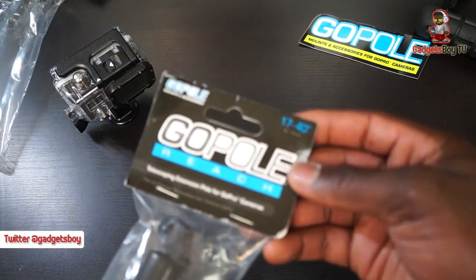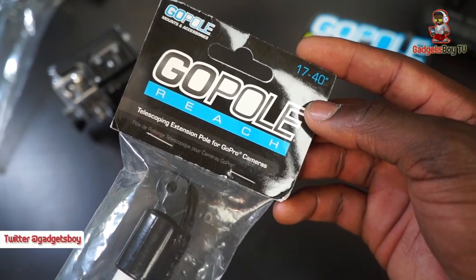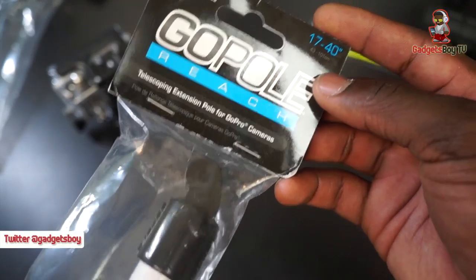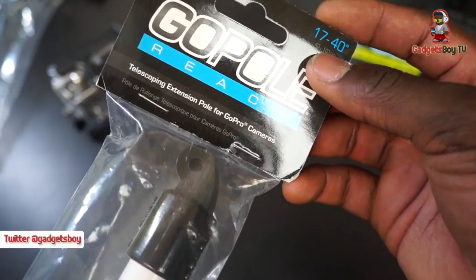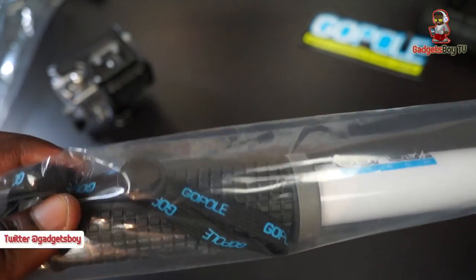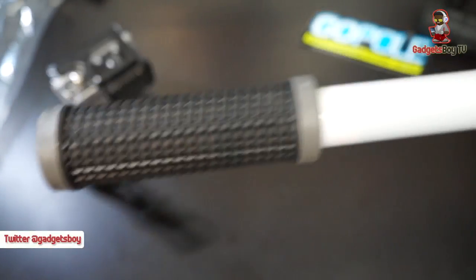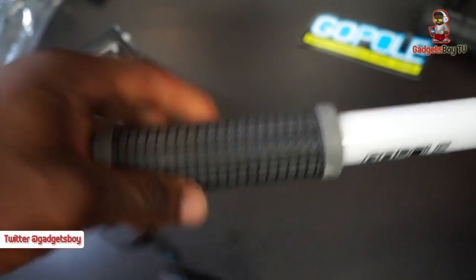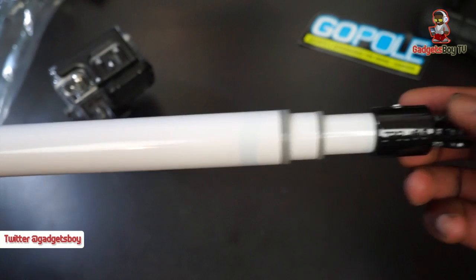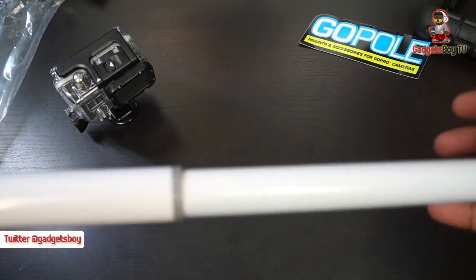This is the GoPole Reach, and what it allows you to do is extend your camera as far out as possible to get nice shots — either footage or photos — while surfing or doing other activities. It's a telescoping extension pole for GoPro cameras. It's really long and has a wrist strap already mounted. You get a rubber grip that feels really nice and comfortable to hold, plus the wrist strap to keep it safe while doing sports or action activities.